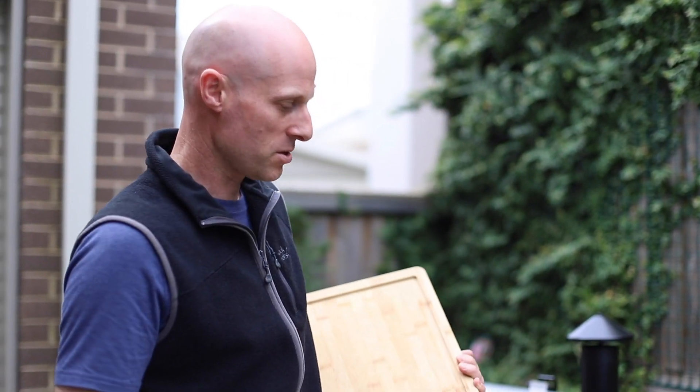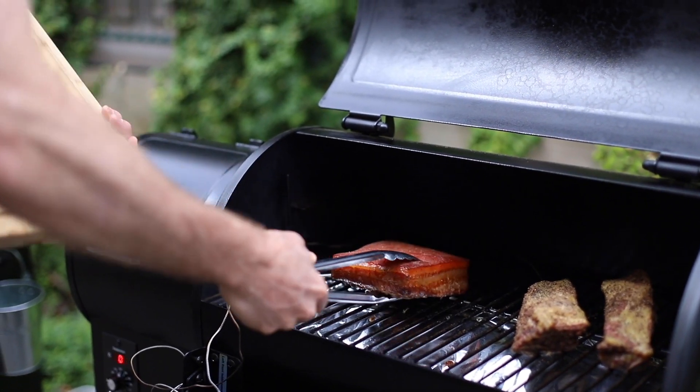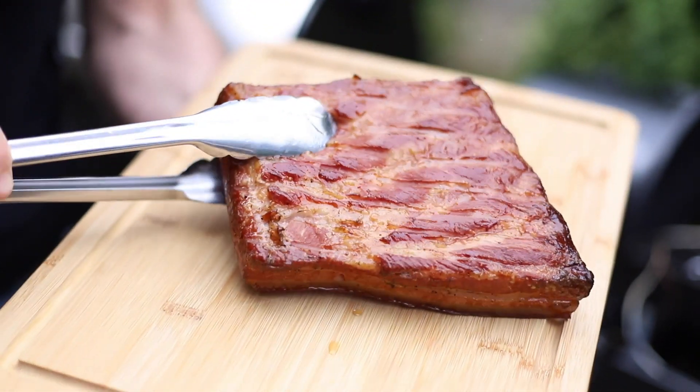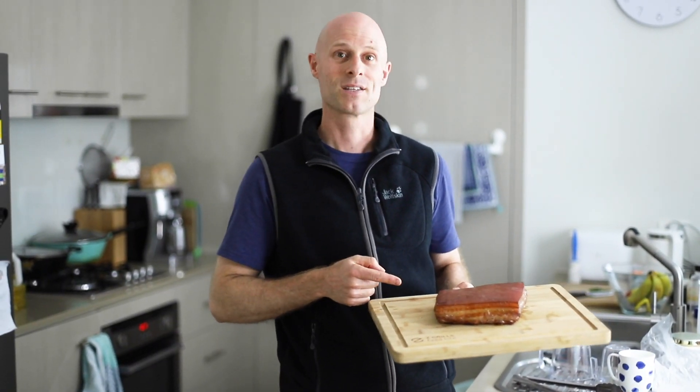Our bacon is ready to pull off — it's up to 67 degrees, so perfect. It's looking lovely and smoky — beautiful, nice and juicy. Our bacon is done, it's still very hot though so we need to let it sit for a while.